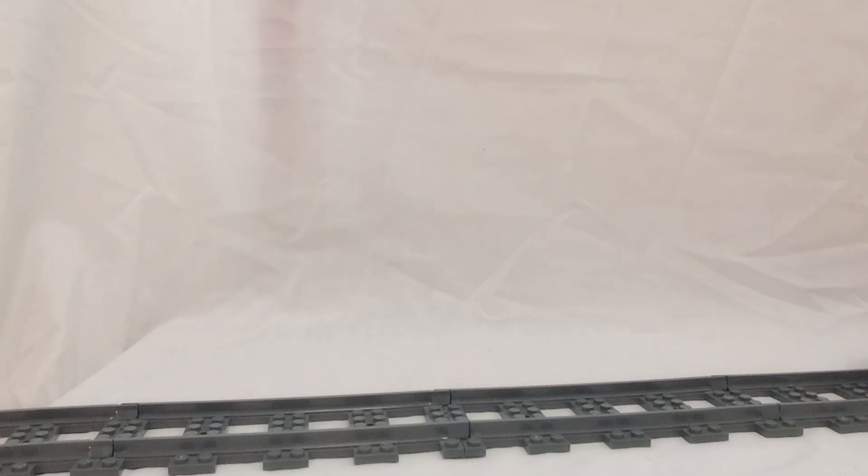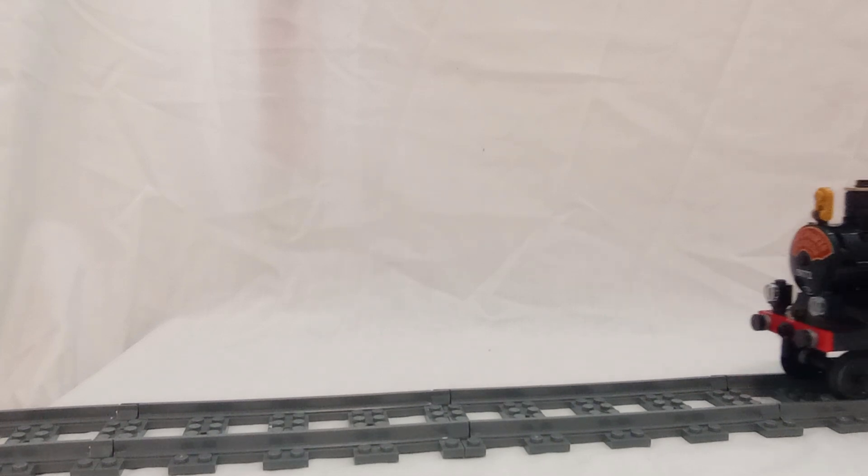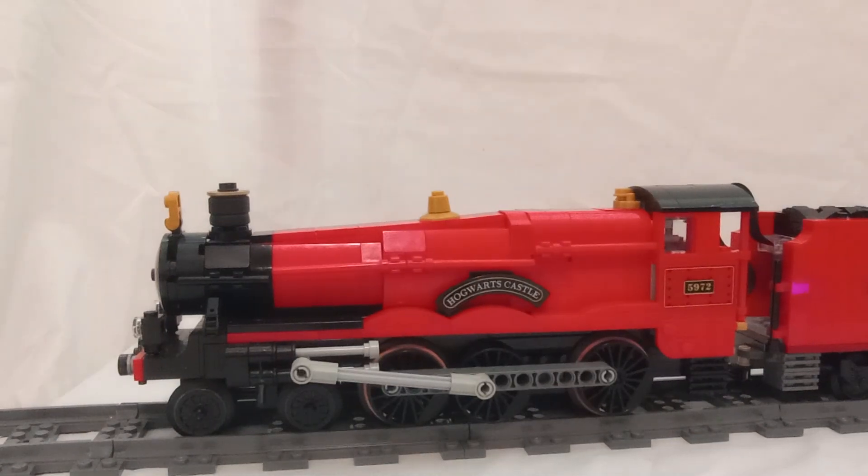Hello everyone, WorkTitian here, and today I have something very special to show you — something of my own creation. And here it is: my Hogwarts Express. My custom one that I built with influences from older ones of course, but I'm happy with this one.